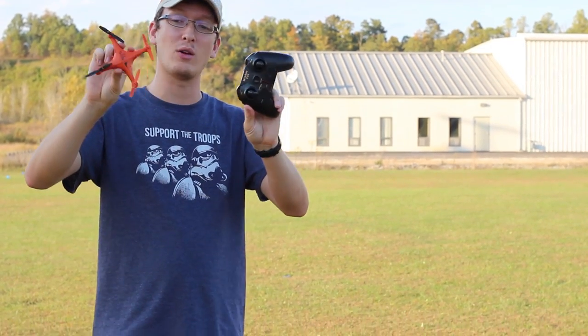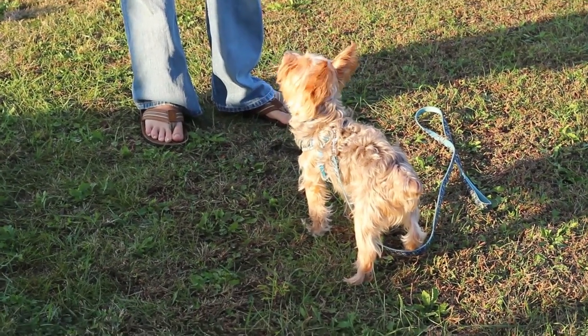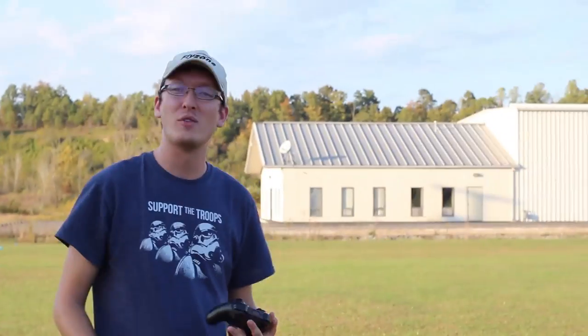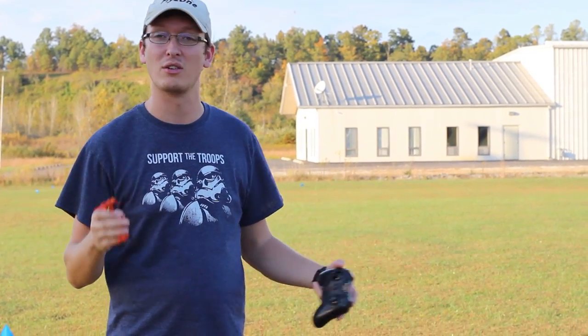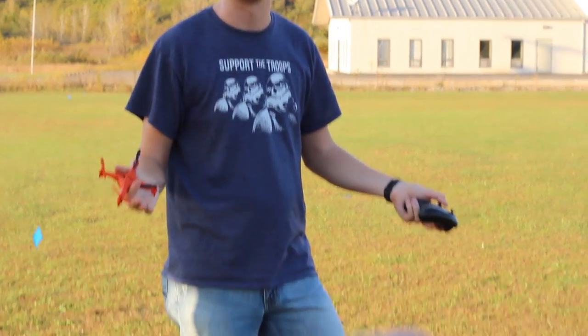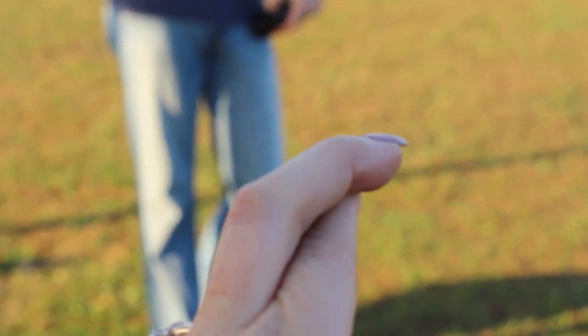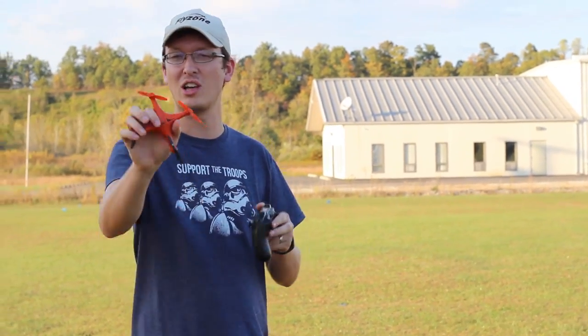We've made it out to our airfield with this bright orange little waterproof quadcopter. We're going to test the flight functions and features. We've had a couple of duds this week — the previous two drones you've seen on the channel are absolute duds. One totally lost signal, the other fell out of the sky because the props were flying off. So we've got high hopes for this one. Be sure to subscribe to our channel if you're not already.